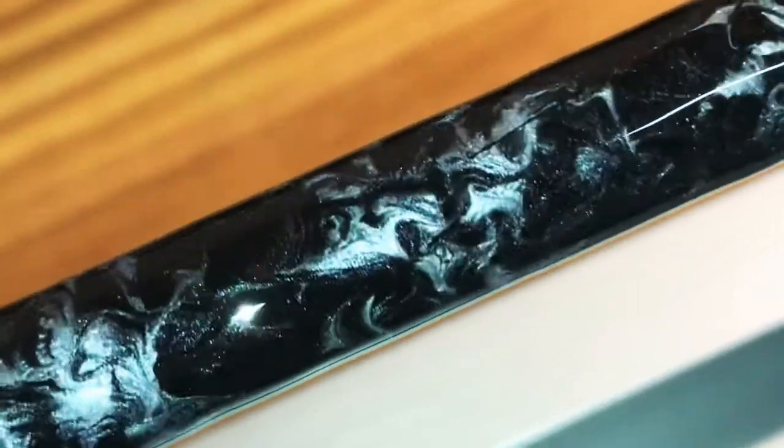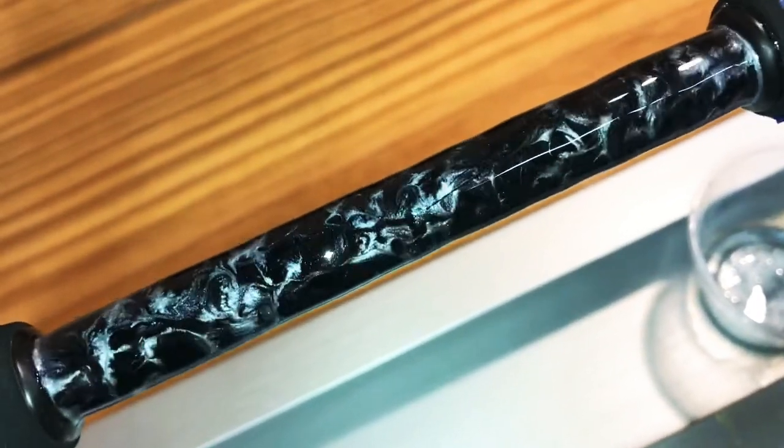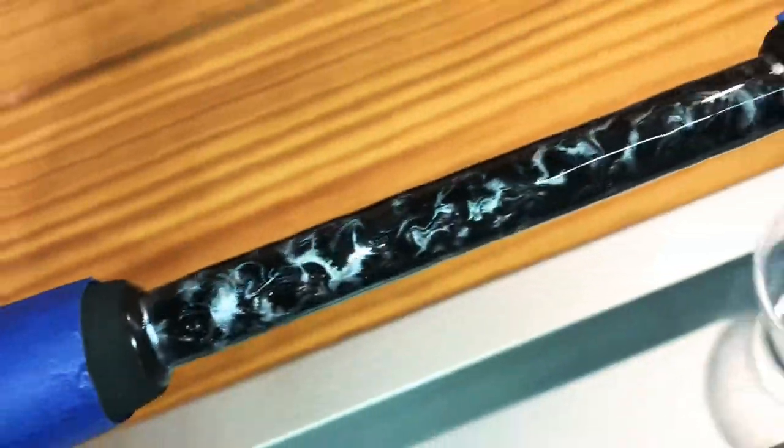The black liquid pigment kind of pushes around the powder pigment, which came up with some really cool effects — just some swirls and feathers, all sorts of neat stuff. And that shimmer just shines through the black, which is another really cool thing I liked about it. You can get all sorts of cool effects; just mix your patterns up.